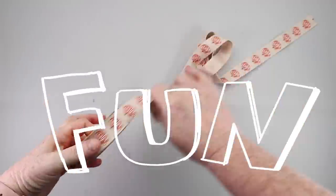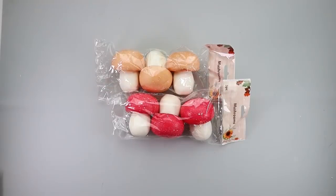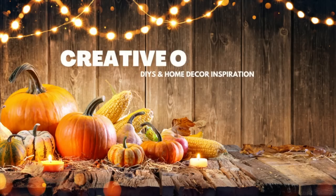Today we are doing some really easy, fun, and creative fall DIYs. My name is Courtney. Welcome to my channel, Let's Get Crafting.